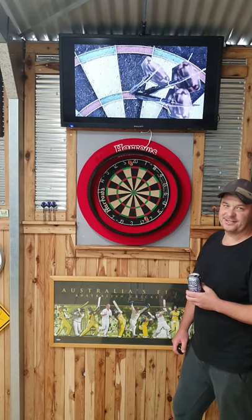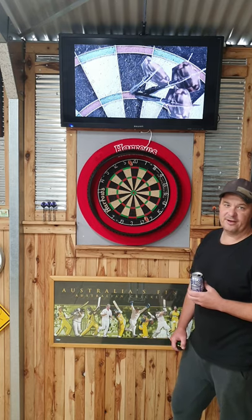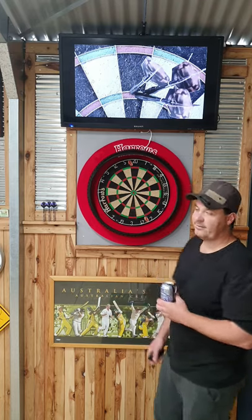G'day beautiful people, I'm Jared the Shed Darter and like most of you, I'm in lockdown because of the COVID-19 outbreak at the moment, sweeping the world. So, with a heap of spare time and not a lot to do, I figured why not make a few videos and share a passion of mine, darts, with the rest of you.